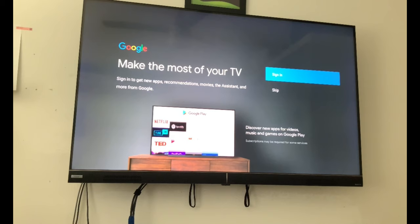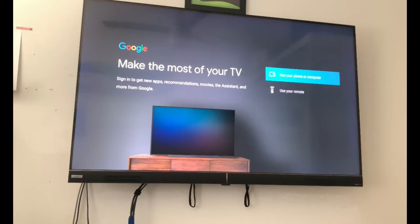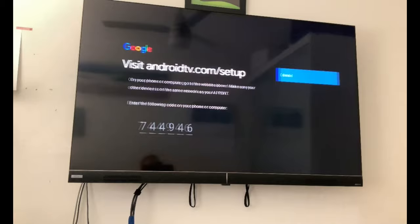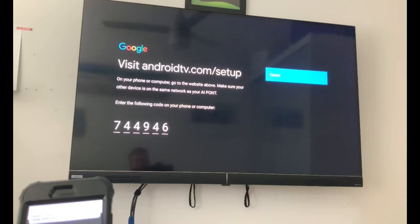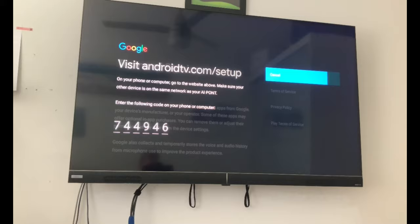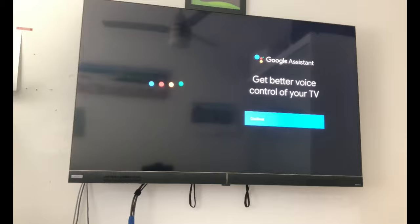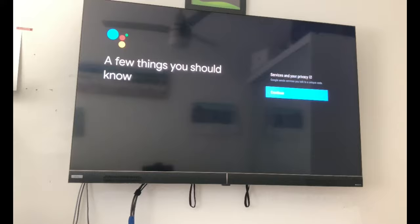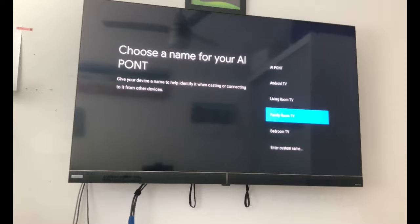Now we're just going to sign into the Google account. We can use our computer or phone — just go to that site and type in the code: 744946. We've got the option to use a location — we're going to hit yes. Now we've got the Google Assistant feature, so let's get that all set up. We're going to call it the living room.